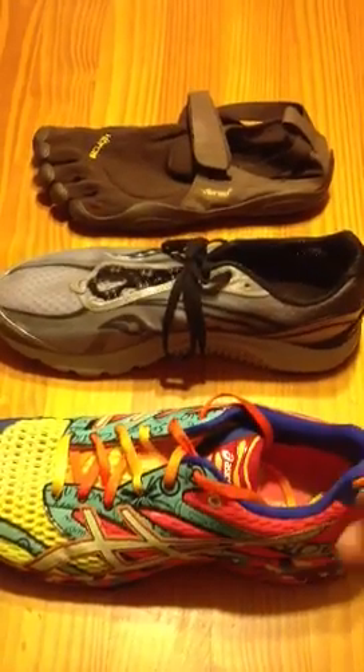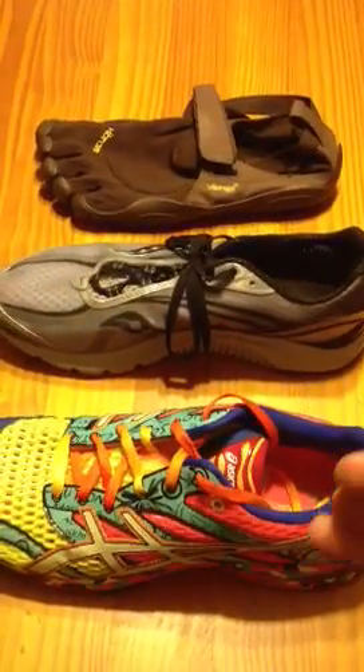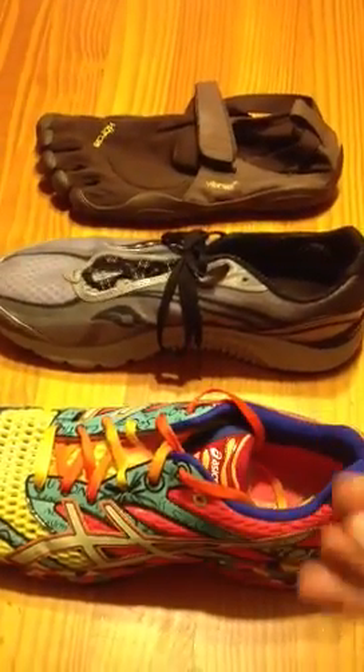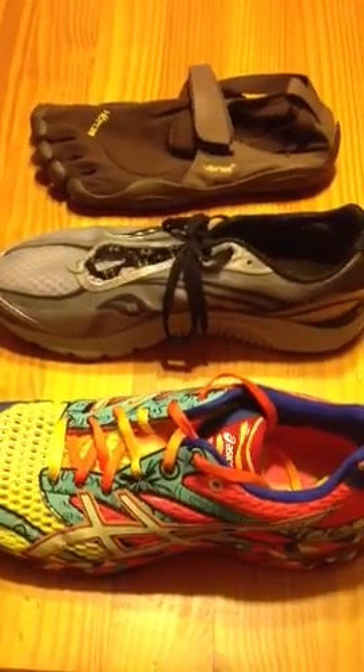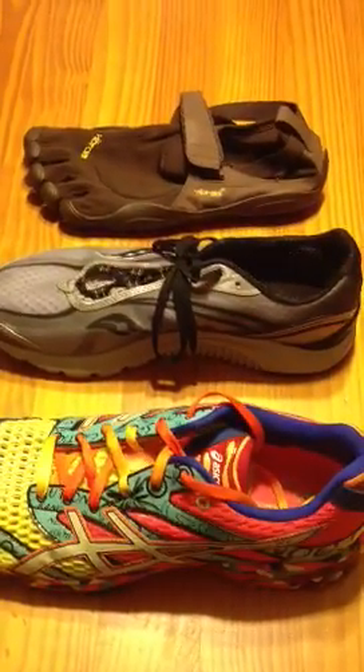If you're serious about running, and particularly if you've had some injuries, it's probably a good idea to go somewhere that specializes in video gait analysis and does a manual check of your structure to help you narrow down the right shoe for your foot.